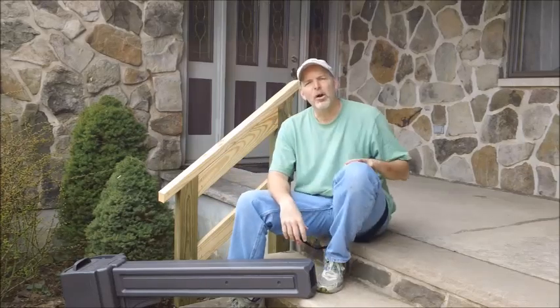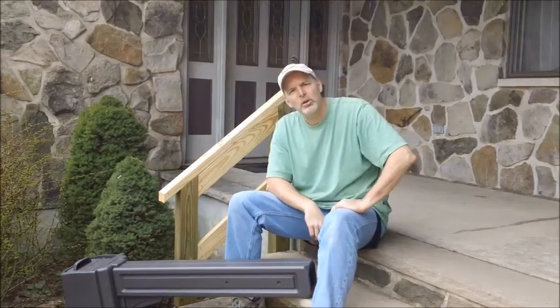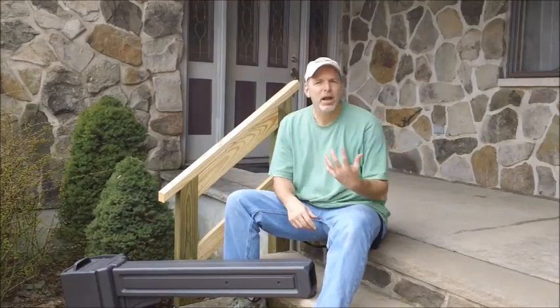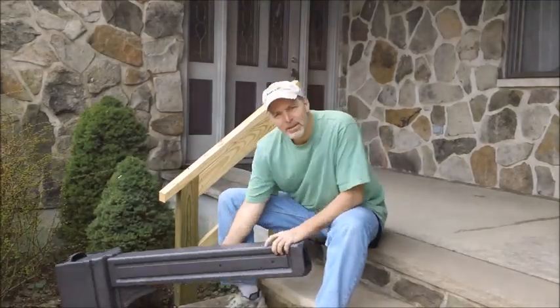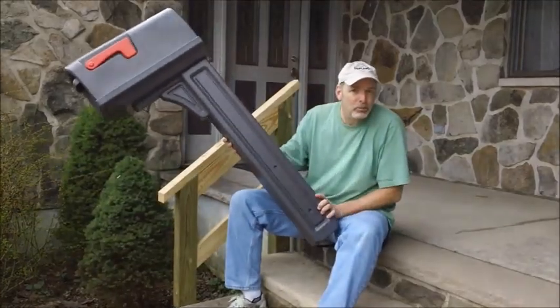Hi, my name is Tom from the Homecraft Chronicles and this is Home and Garden for Mere Mortals. If you're tired of the mailman drawing letters in your yard, don't stick the dog on them — put up a mailbox. It's really pretty easy.